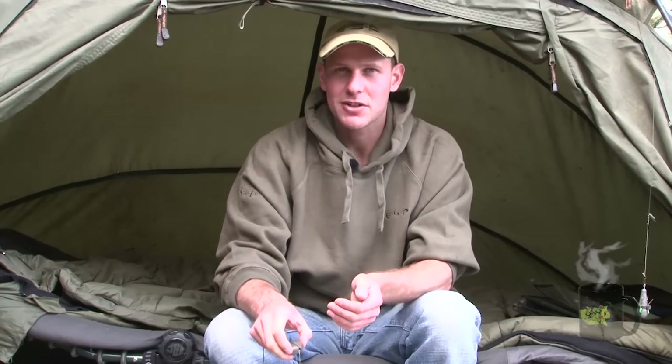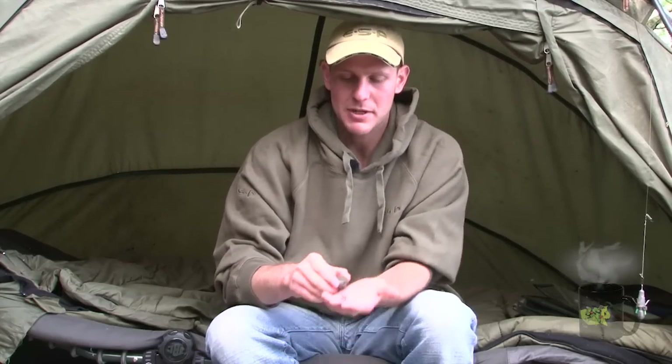A lot of the venues I fish tend to be very heavily pressured and I'm always looking for something that's going to give me an edge. Recently I've been playing around a lot with natural baits, one of them being casters.